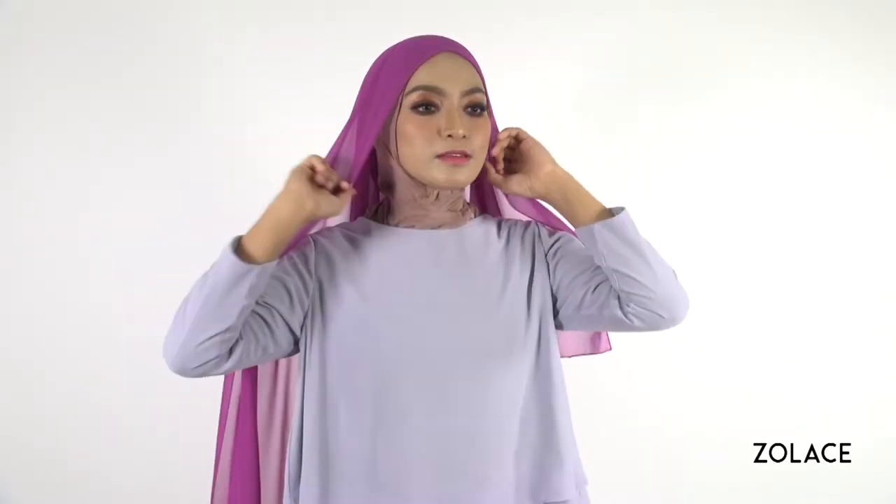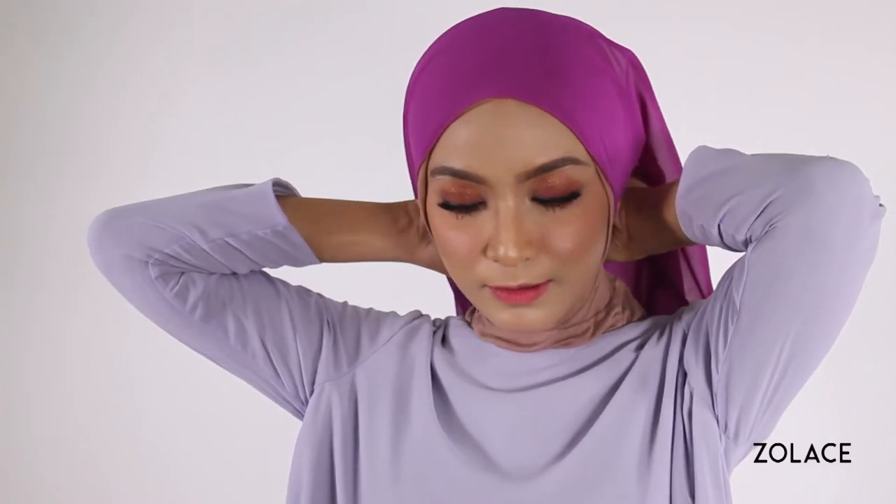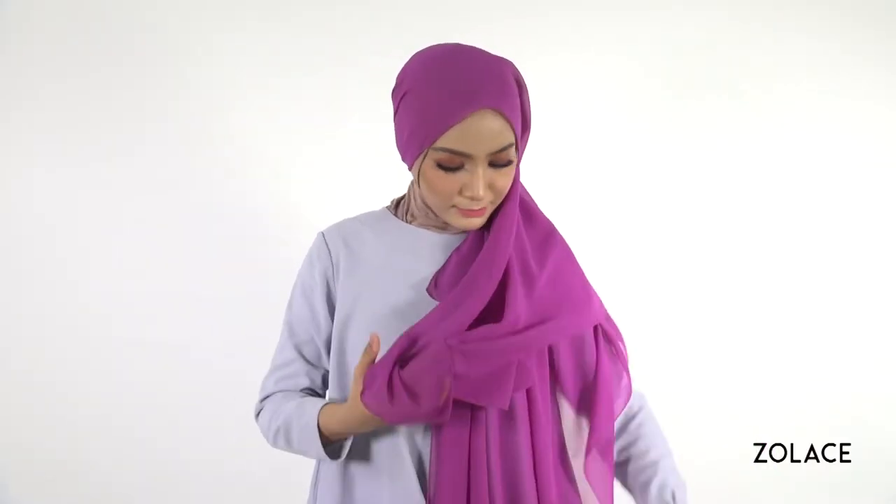Start by placing the shawl over you, making one side shorter than the other. Line the edges neatly around your face and join the two sides together at the back of your neck with a brooch.